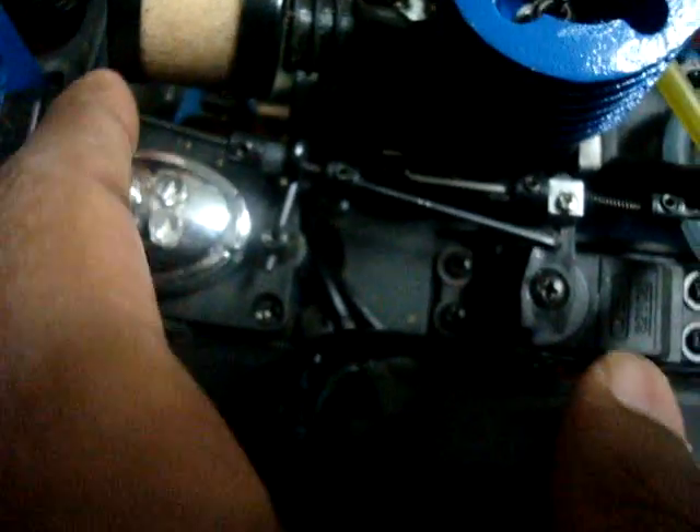It has a pull starter. It has the DX Pro, a steering servo, and then a high torque — I think it's 16 kilograms, or no, 10 kilograms. And then there's the throttle servo. Looks good.